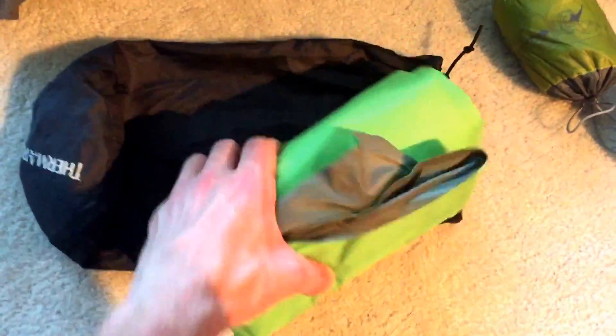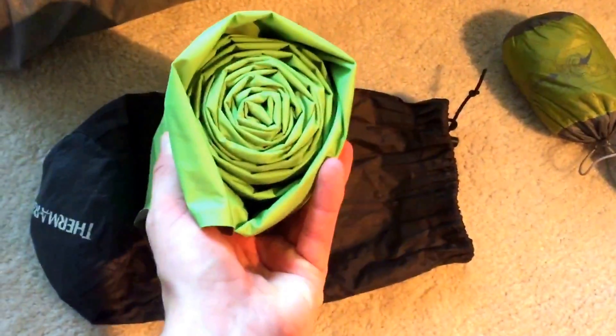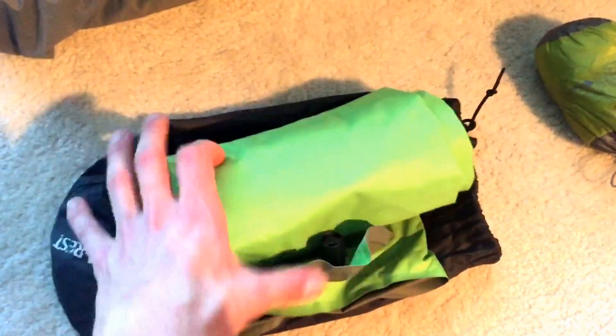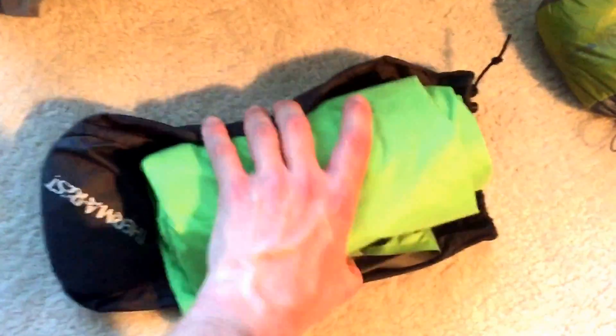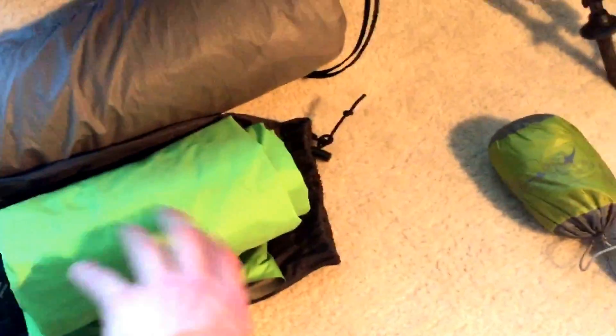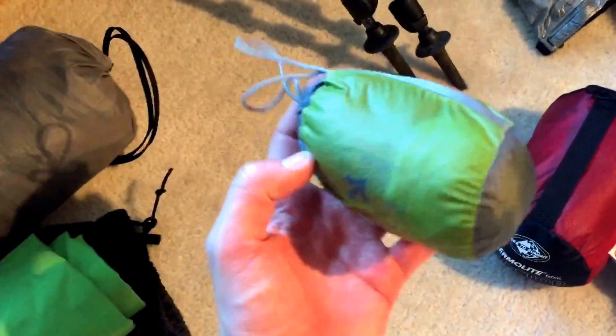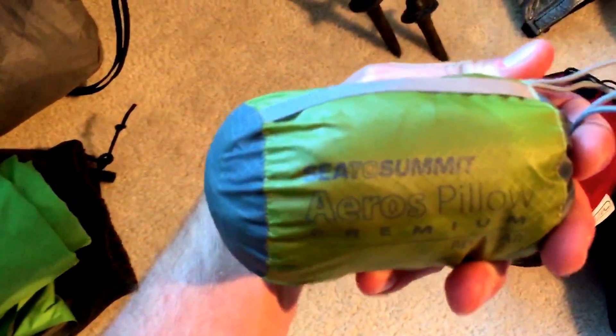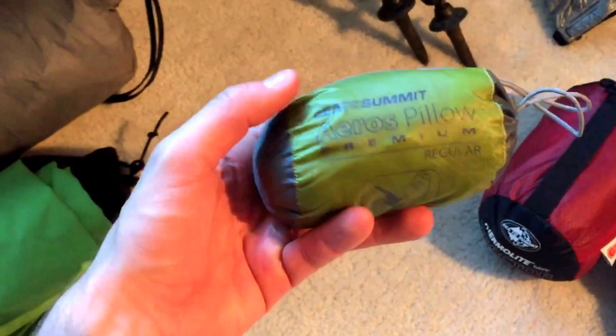Here's my sleeping pad — a Therm-a-Rest Trekker that I have rolled up. Didn't get a single hole in it. It did get pretty dirty and grimy from sleeping on shelter floors but you just wipe it down once in a while and you're good to go. And this was my luxury pillow — I think it's a Sea to Summit Eros pillow — a really good inflatable pillow with a nice fleece lining so you're not sleeping on plastic.